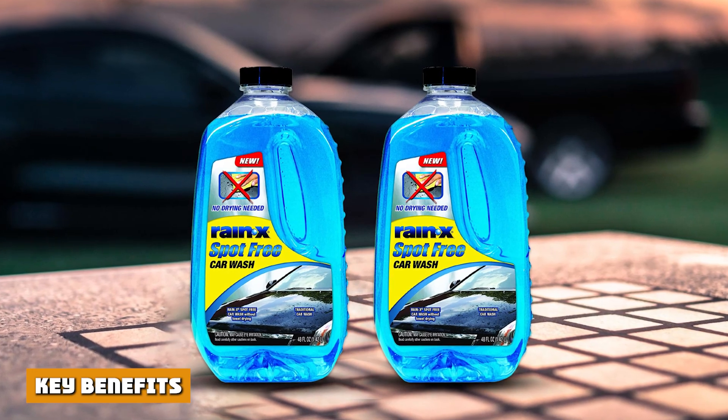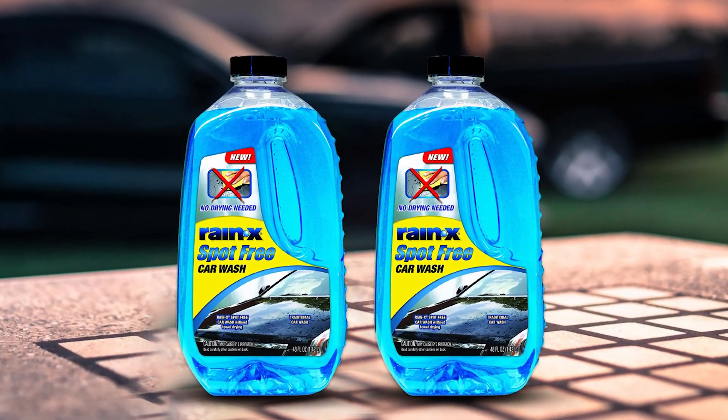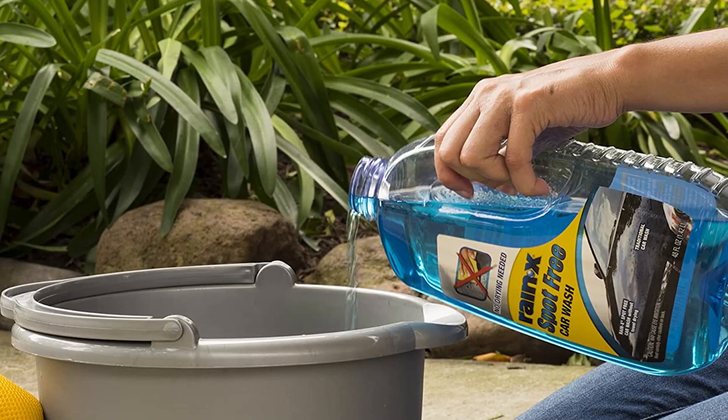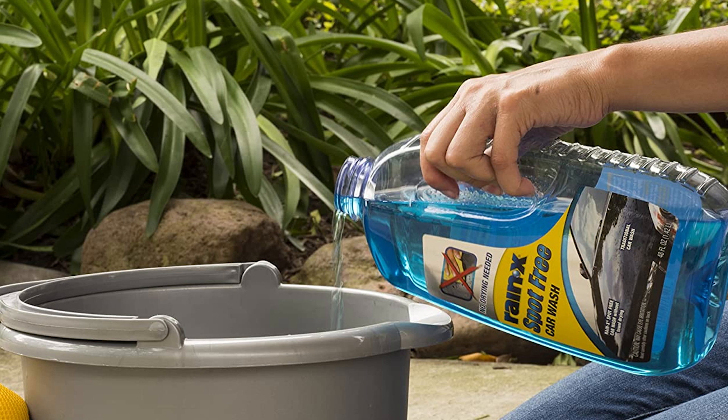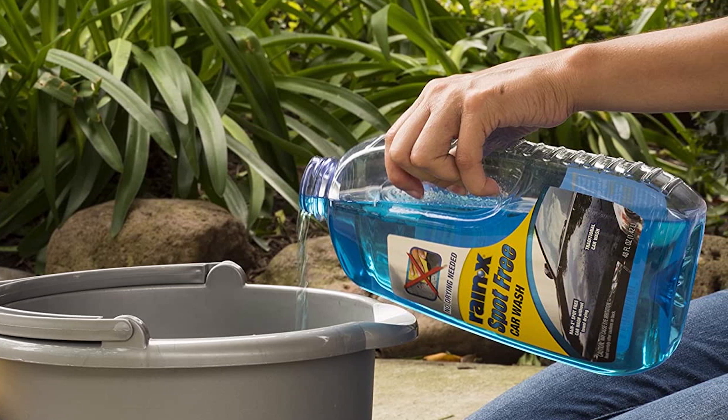Rain-X Spot-Free Car Wash is a specially formulated car wash that leaves a spot-free shine without the need of hand drying. This car wash contains a unique blend of rinsing polymers, causing water to sheet off the vehicle for fast air drying. No towel drying needed. Wash, rinse, air dry, and go — car washing has never been so convenient.